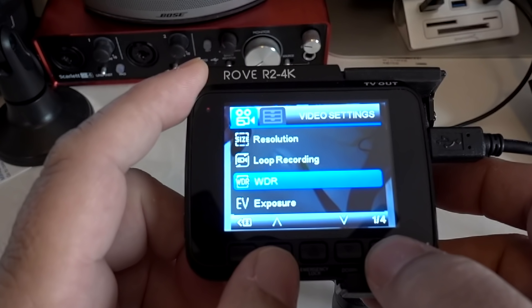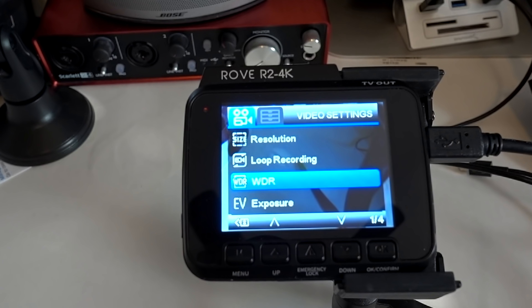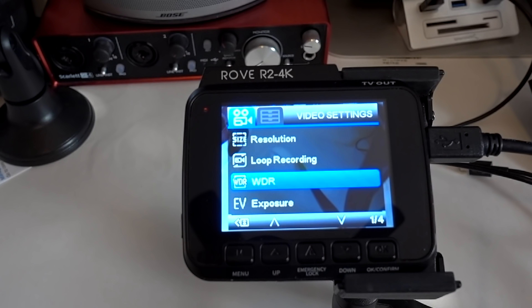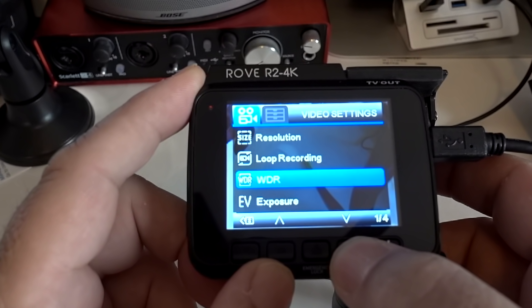Scrolling down to WDR — that is wide dynamic range. It's probably better to use in the evening, although you can leave it on all the time. It makes things a little brighter, gives everything more color, and handles brake lights from other cars better. Sometimes if it's not on, you can get a glare and not see a license plate, but with it on that gets cleared up. I like it either way — it looks good both on and off.